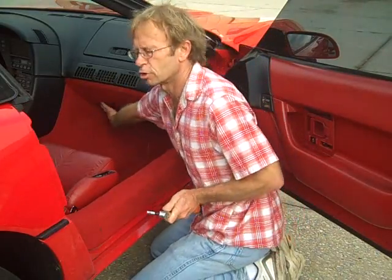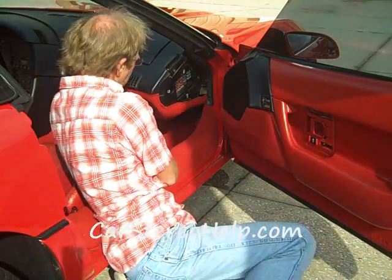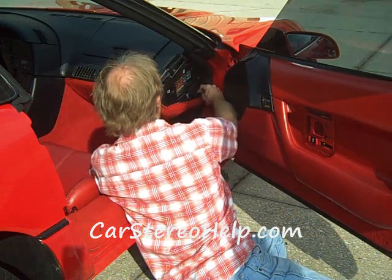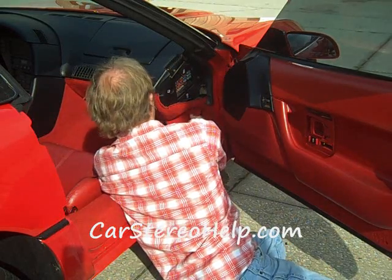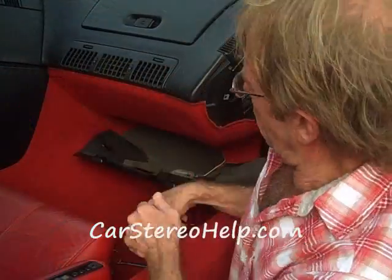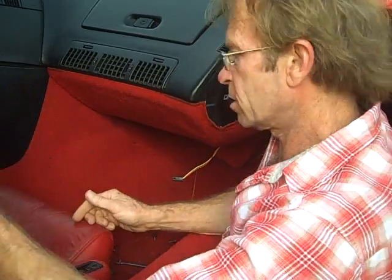Now we're going to remove several screws along the bottom here. There's a little clip at the side where we remove the screw — you want to pull this out so it doesn't pull the panel down. We're going to pull this carpet back; it's velcroed on. Pull it back to allow this panel to drop down, then pull it down and pull it forward. We're going to pull this panel down and disconnect the courtesy light — wiggle this connector loose — and we'll be able to remove this panel and set it to the side.